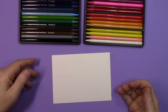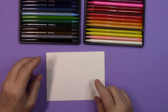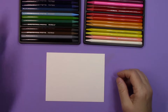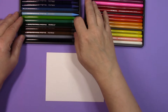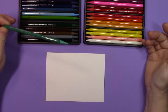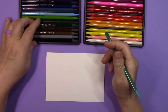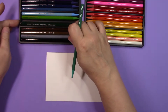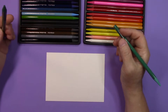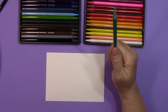I took the time to pry those up out of the box and set them down while I was getting this watercolor paper card, just because it's easier to get them out that way. A little trick for whenever you have pencils in trays like this: if you gently push on the tip, it'll lift up the end and you can pick them out, rather than trying to do it the other way, which just doesn't work.